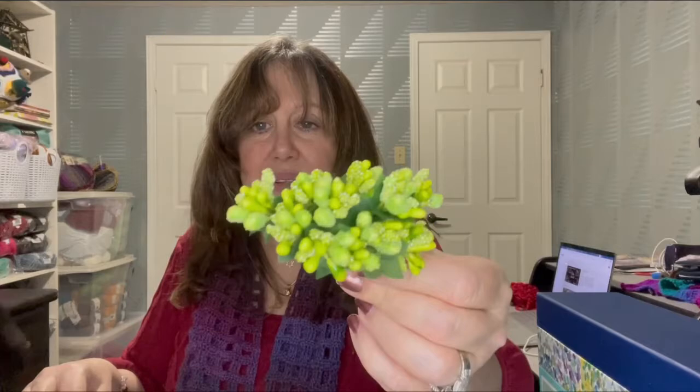Just to show you some of the other items — these come in different colors. I got some of these too — wooden embellishments, again by that same company.